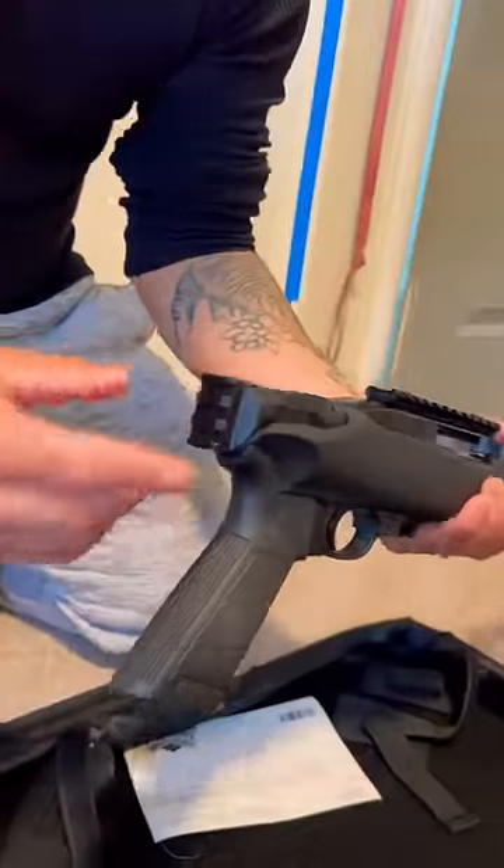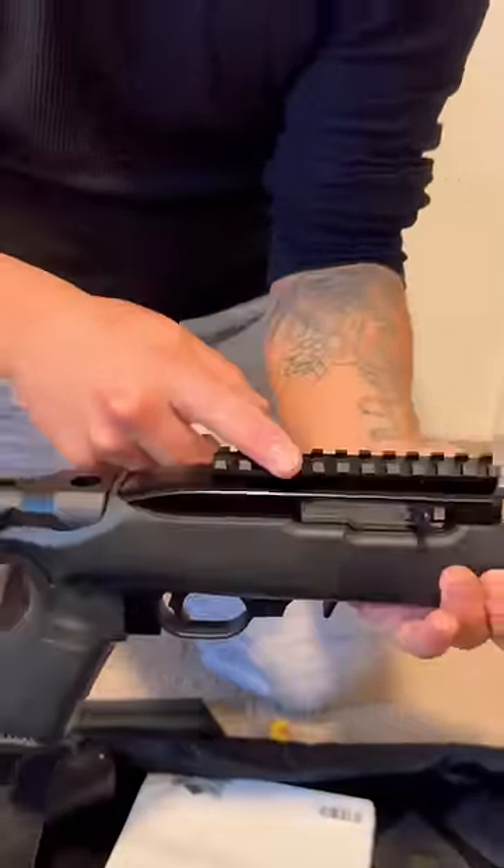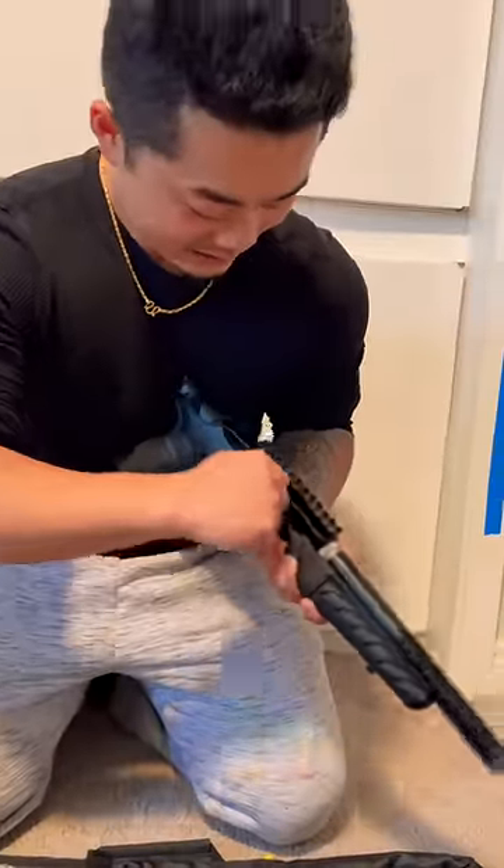This is a Picatinny rail right here, so I can add a brace to this. You know, fold this to the side, become a compact gun. Got the Picatinny rail on top, put a little red dot on there. This is nice, man. 22 long rifle — just check this out.